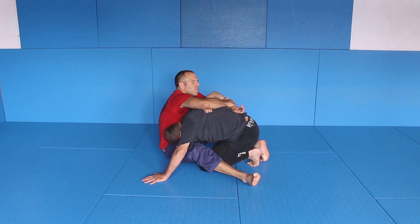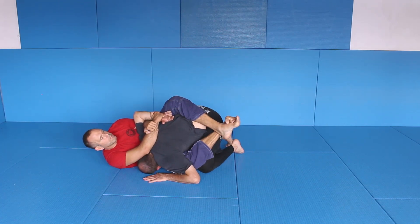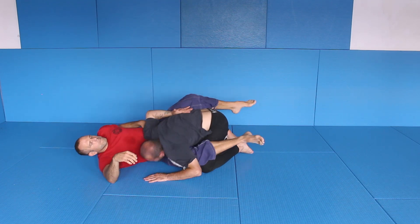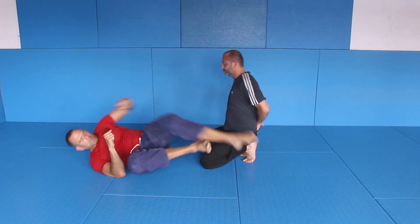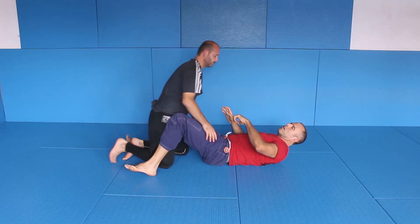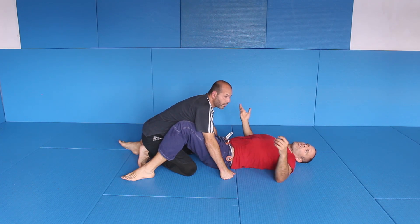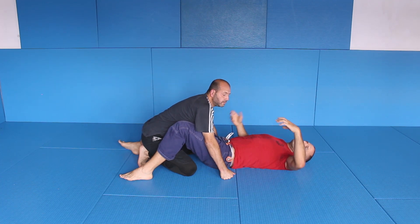So here: grab, sit, bump. Let's do it one more time — other side. The good thing is there are so many options. You don't have to force one motion; there's a lot of stuff you can do from there.